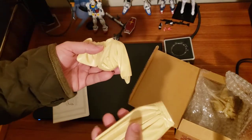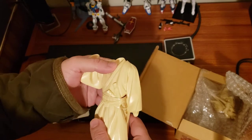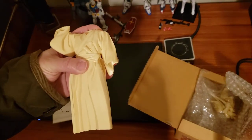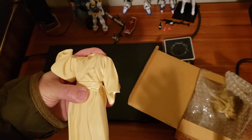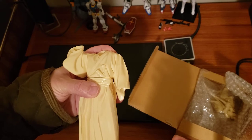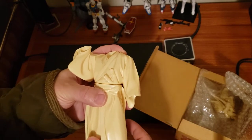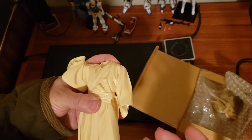The resin is very heavy. Compare that to PVC — if you display a PVC figure on your shelf and pick it up, it's very light, and when something is light it kind of feels like it's not really worth something. With resin you get some weight to it, which makes it feel more substantial and worth something.